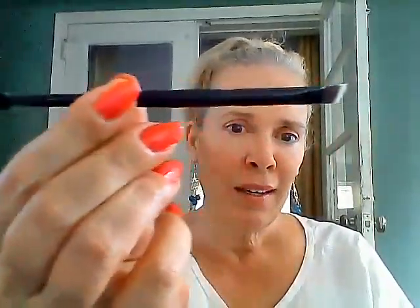Now I'm going to show you the brush that I bought this whole set for — and that's this one. As you can see, I don't have good eyebrows, so I bought this one so that I could do like they do in the videos — you know how they go like that and then fill in the eyebrows.